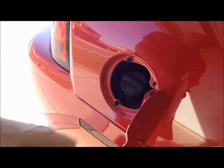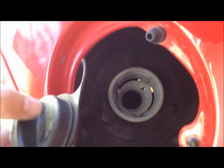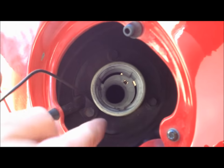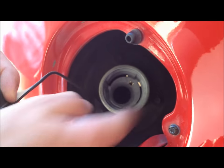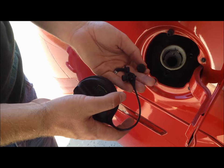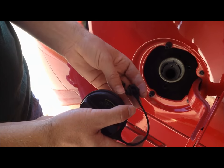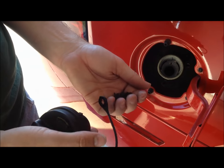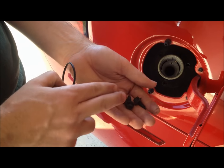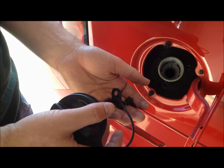Then open up the fuel door. Take off the cap and you'll find three bolts in here that we're going to undo — one, two, and three. Ten millimeter. These three bolts hold up the filler neck. I usually get a plastic bag and label where all these screws go, but there's not really too much hardware in this fuel pump replacement.